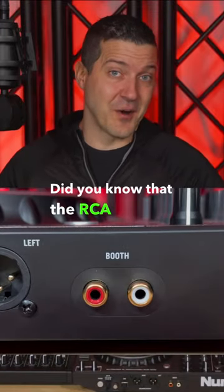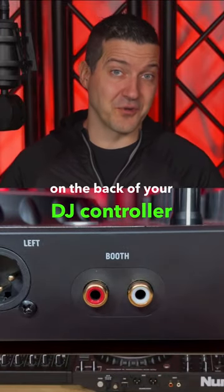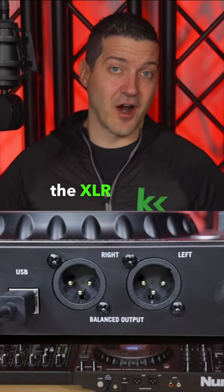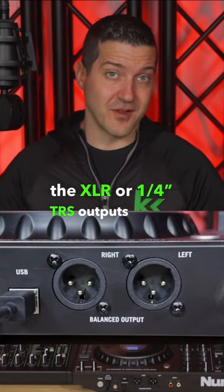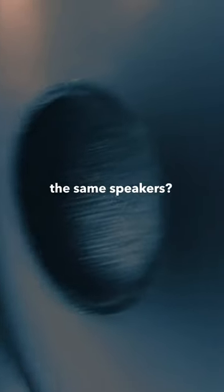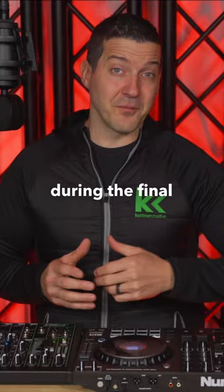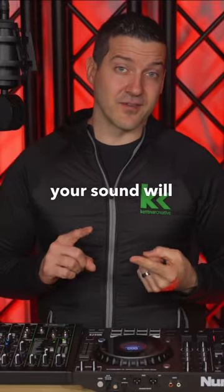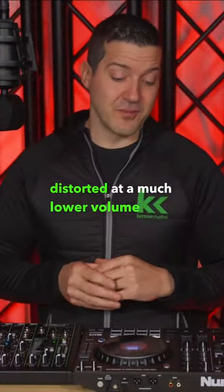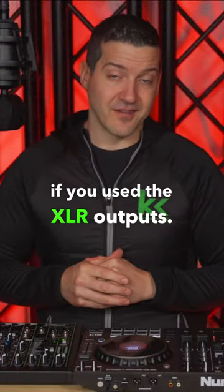Did you know that the RCA outputs on the back of your DJ controller are 14 dB quieter than the XLR or quarter-inch TRS outputs on the same DJ controller if you're using the same speakers? This means that during the final push of your event, if you're using RCA, your sound will be clipped and distorted at a much lower volume than if you used the XLR outputs.